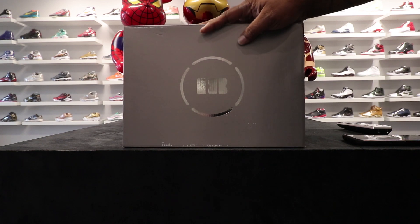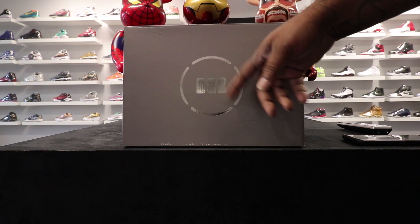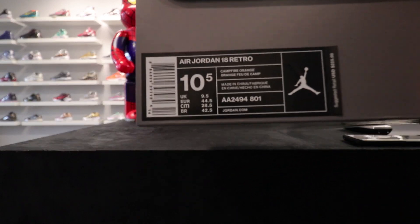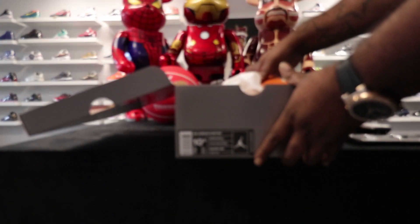Once again we're doing another one out of this pack — it's the Air Jordan 18. See the dark gray box, you see the 18 in the middle inside of the circle. Looking at the label, we have the Air Jordan 18 Retro in Campfire Orange. These retail for $225.